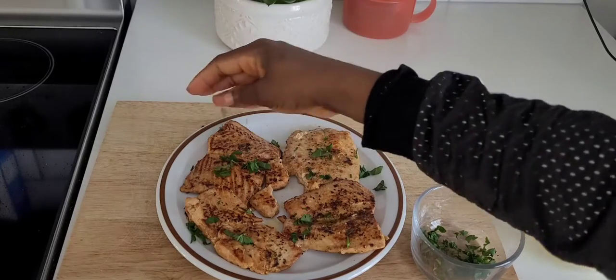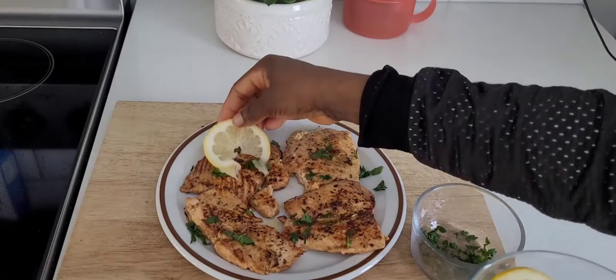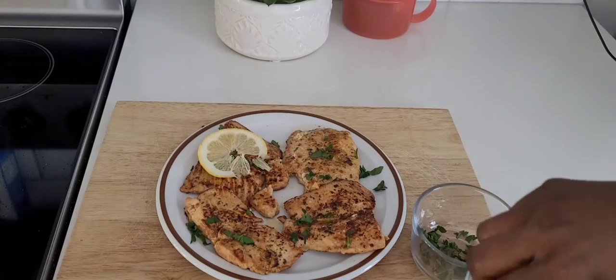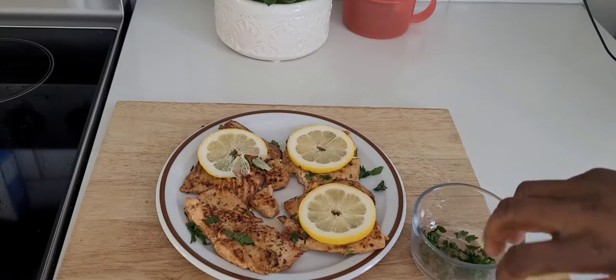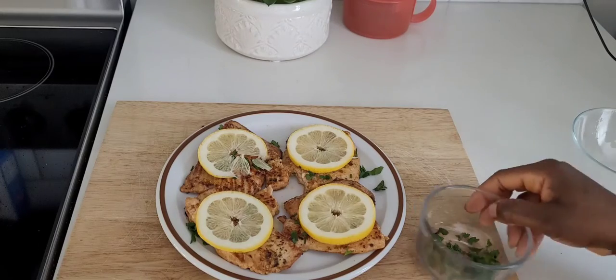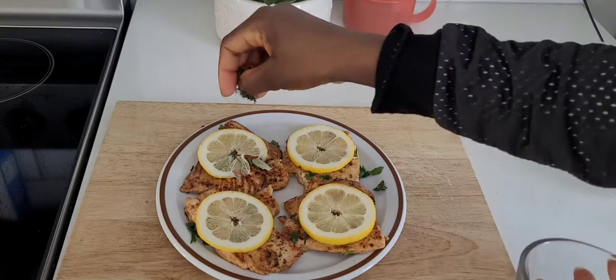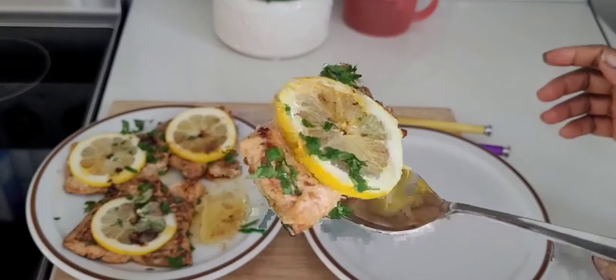My fish is ready. I just need to add some fresh parsley on top, and then some lemon, which goes really well together. You put a little more lemon on top and this is how it looks.